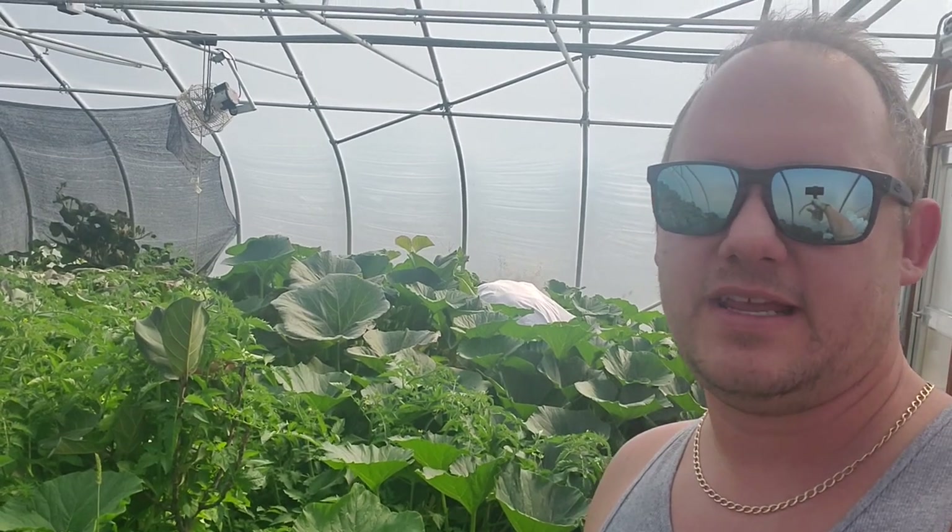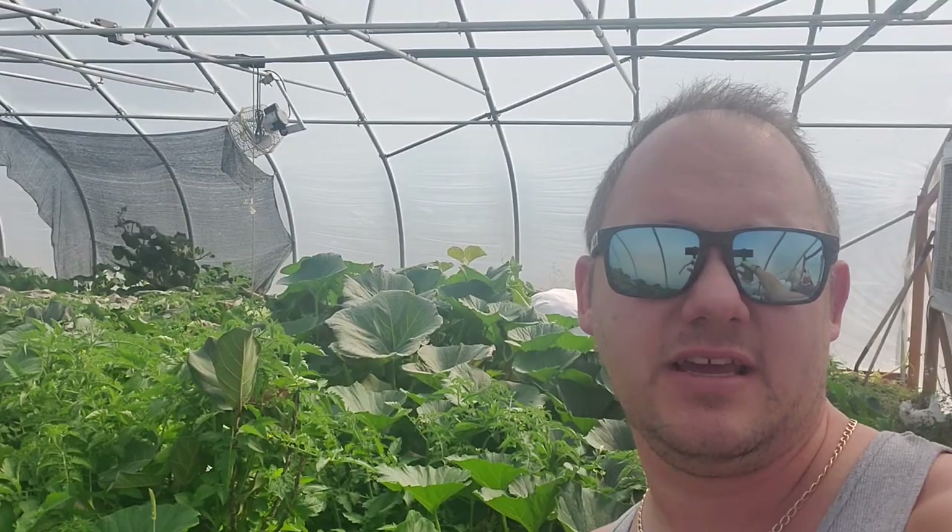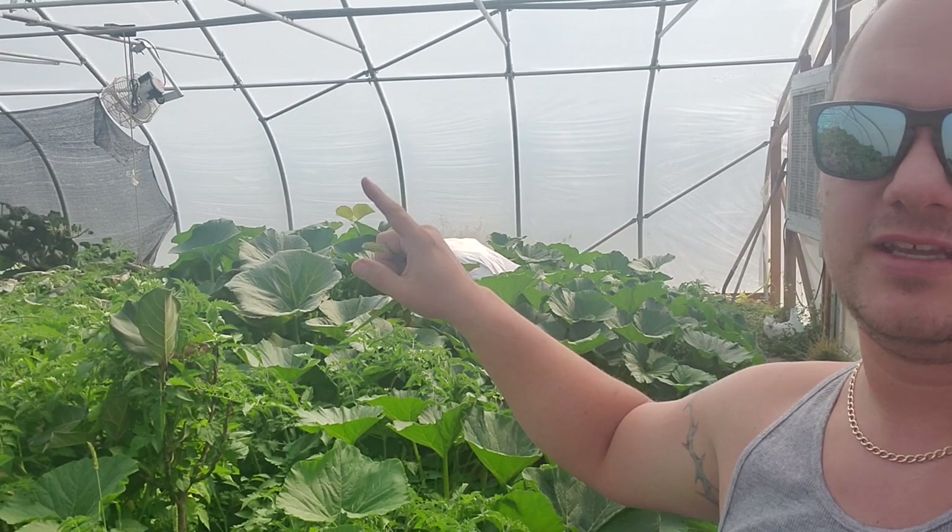Hey everybody, it's your buddy Chad, Colorado Giants. I know you're surprised it's me yet again. Today is Thursday the 23rd and it's time to get ready to get molar loaded.